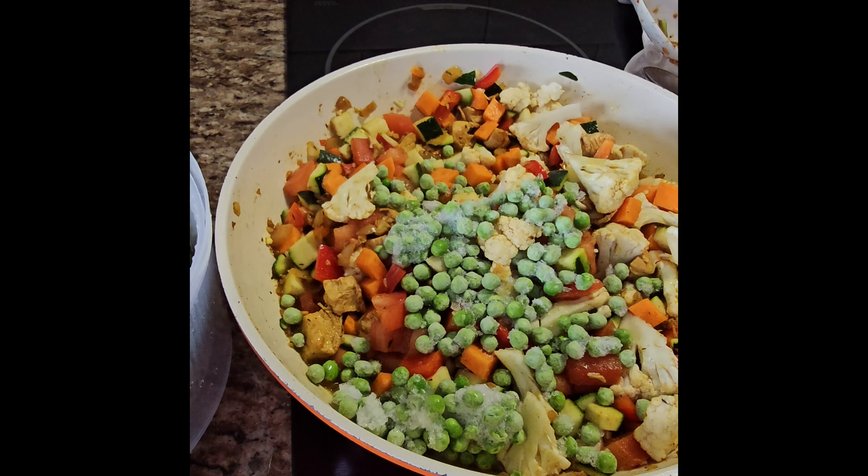Adding the spinach in — there's quite a lot of it. Then the dried cilantro, since I don't have fresh. About 1 teaspoon should be enough.